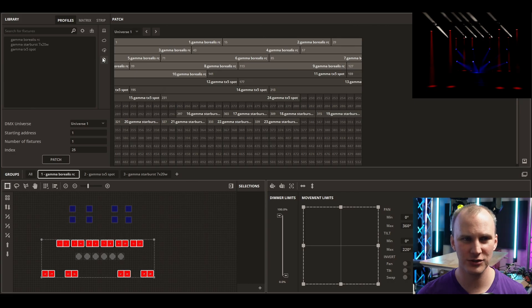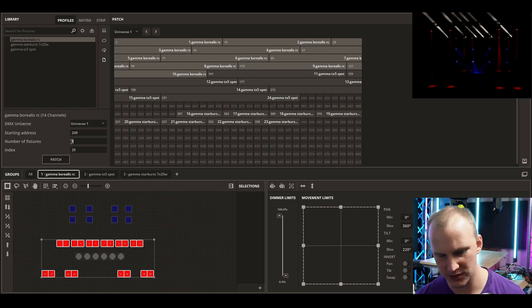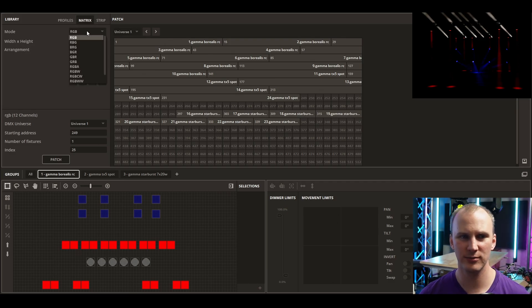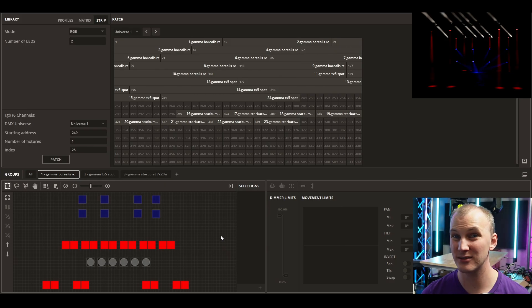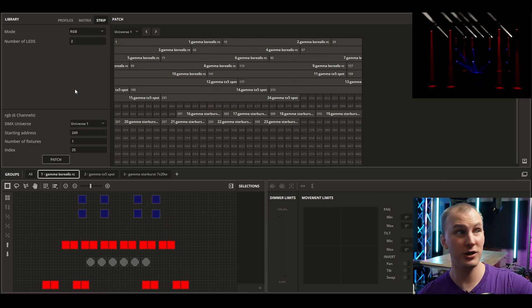You can always get them from the cloud, do your own user cloud fixtures, and then there are the fixtures already in the project. Patching is really as simple as selecting a fixture, setting what universe it's on, the starting address, number of fixtures, and the fixture index number. Whether you have one or many, you can do just one, say three, drag out individuals, or set up a multiple. There are multiple universes — apparently up to a hundred. The box is licensed to two universes out of the box, but you can add on more for $99 each, which is really not bad.